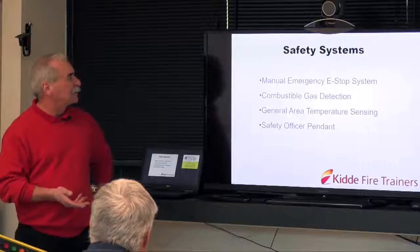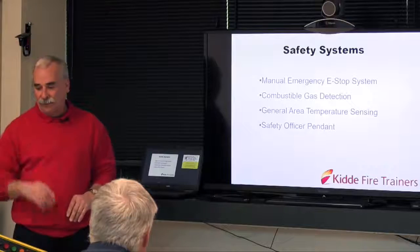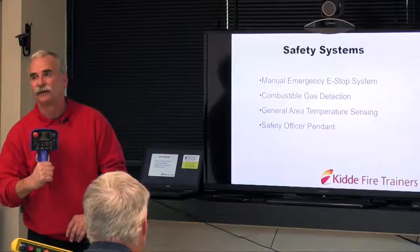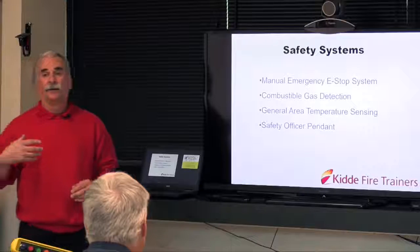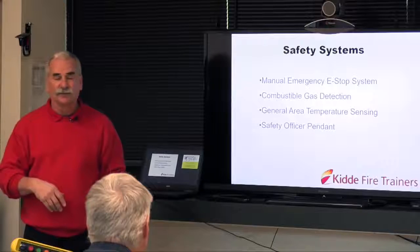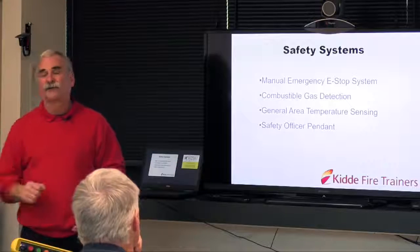Safety systems: we have manual emergency stops — one at each entry door into the burn area, one in the front control room on the panel, one on the instructor pendant, and one on the wireless dead man. You push that and fires are gone. Part of your student briefing and walkthrough should be identifying where the e-stops are for the students as well, so that if they get in trouble and you don't see it, they can shut the fire down.